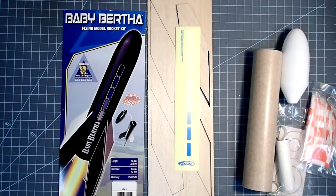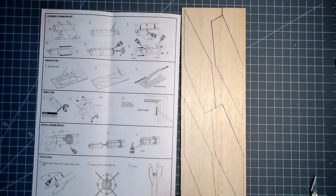My kit is complete. With any rocket kit, it's a good idea to completely read through the instructions before you start building — and the same goes with this video. If you're using this video as a guide, please watch through the entire video before you start building.